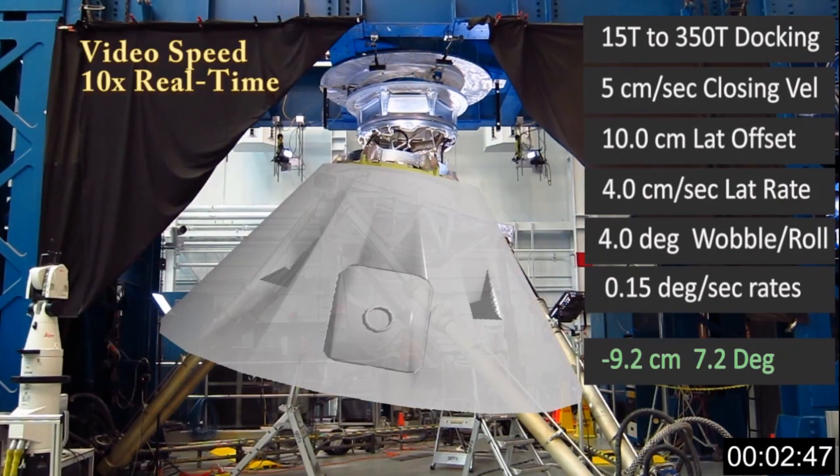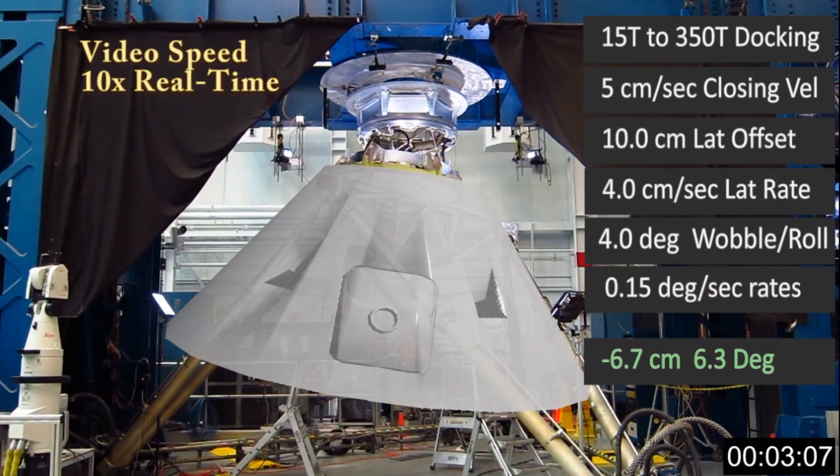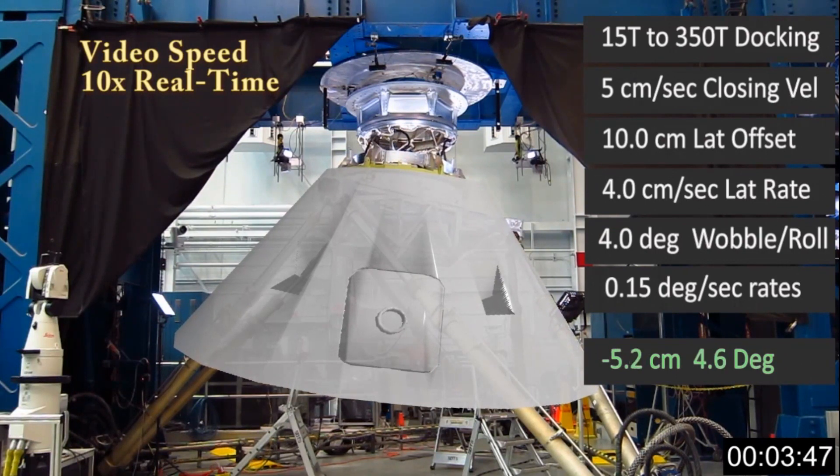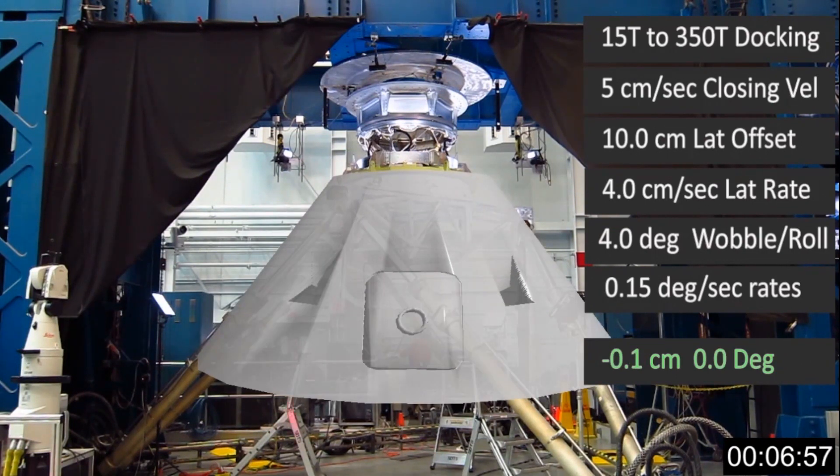This particular approach that we use in the Sixth DOF is to anchor the model. In other words, we are trying to validate or verify the models for mating two spacecraft. We test a number of different vehicles and their docking systems.